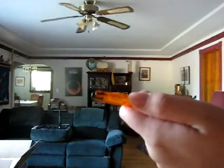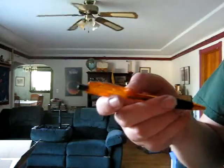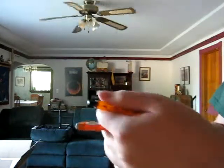So if I can block off the mechanism that prevents it from popping up too far, then the internals of the pen will simply leave the pen entirely.